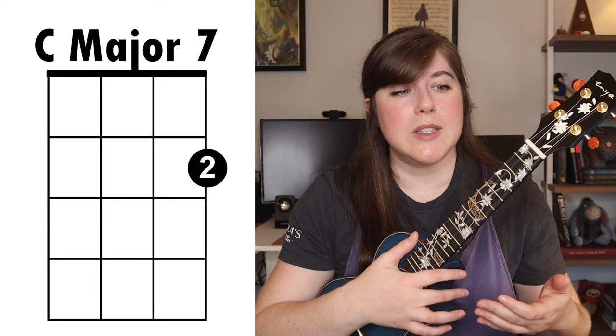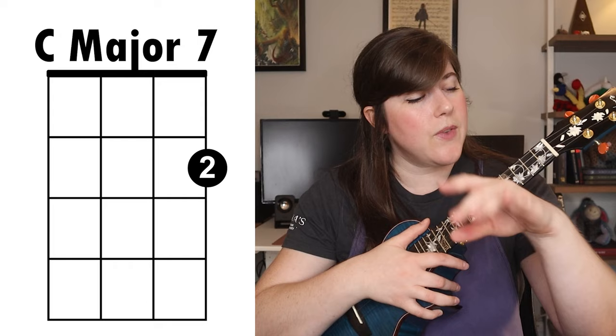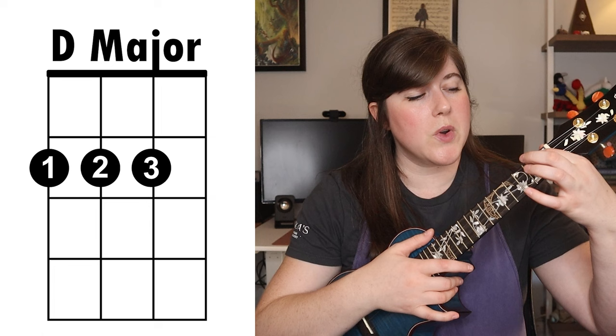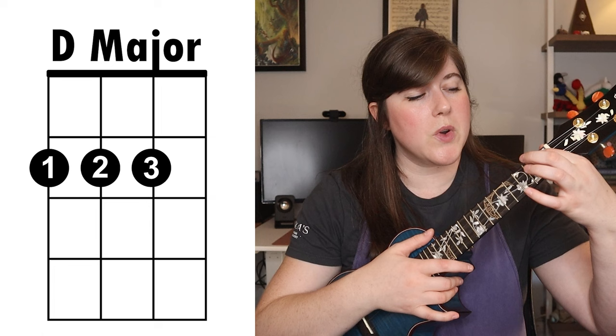To start off, you have two one-finger chords. The first one is the C major chord — that's just your third finger placed on the first string third fret. The next chord is C major seven, which you're actually playing more often than the C major chord, and that's just your second finger placed on the second fret of the first string. We also have the D major chord, played all on the second fret. Your first finger goes on the fourth string, second finger on the third string, and third finger on the second string.